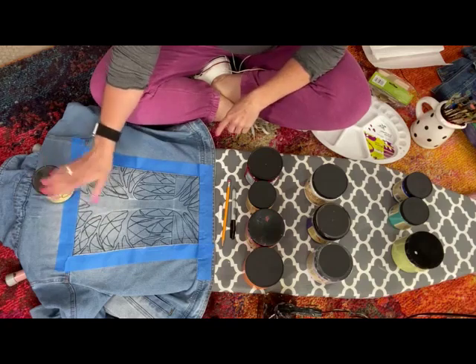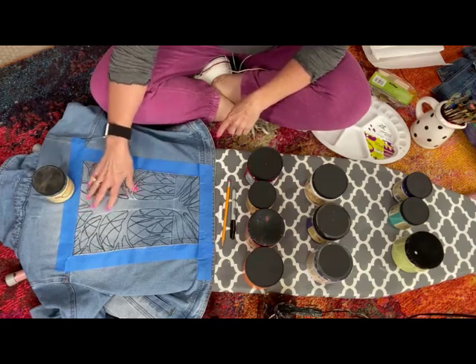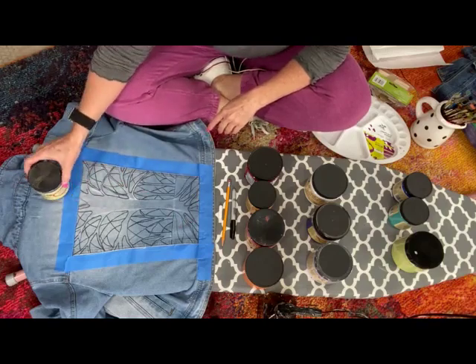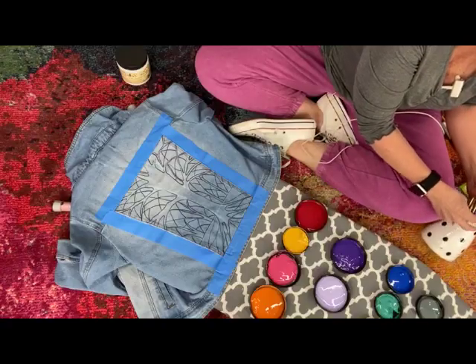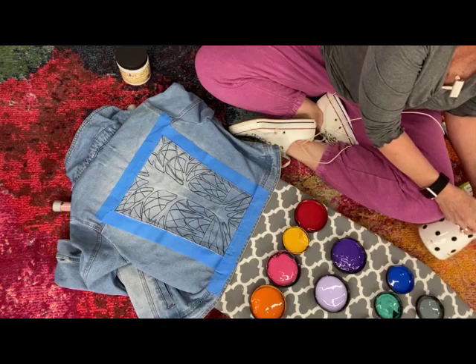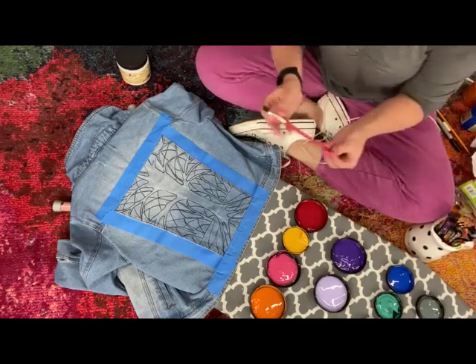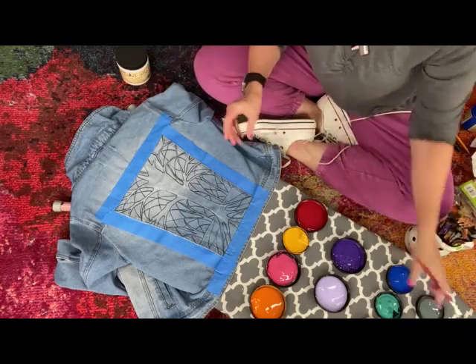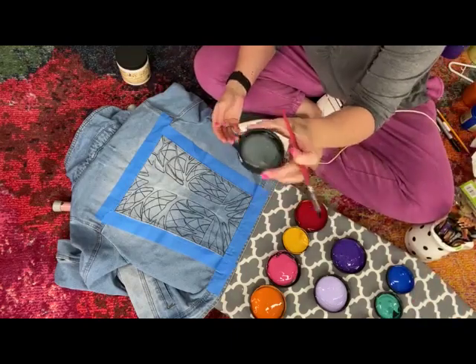She gave me the idea - she said she'd really like some form of a tree of life, so this is actually going to be a tree of life. The tree is pretty big so I'm going to use one of the Dixie Bell brushes right here.